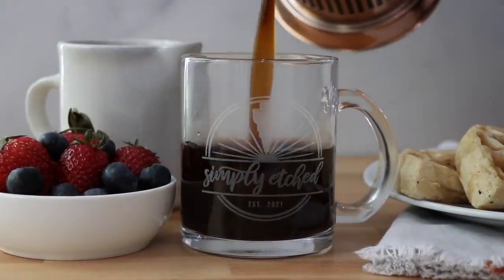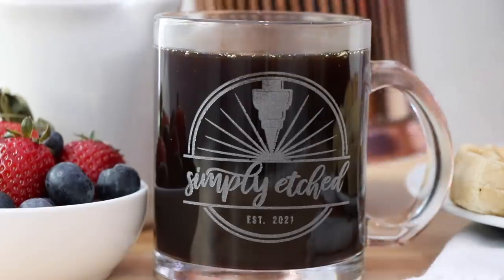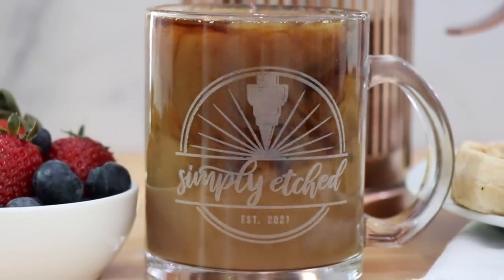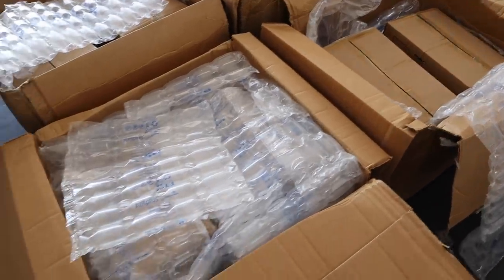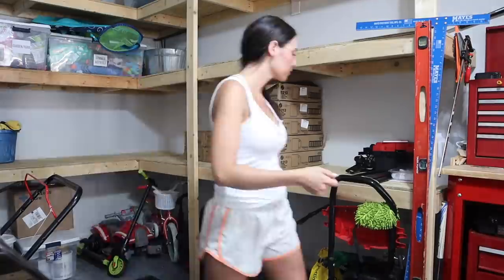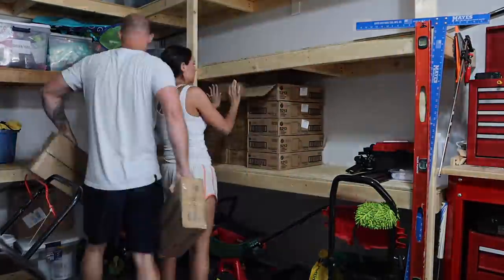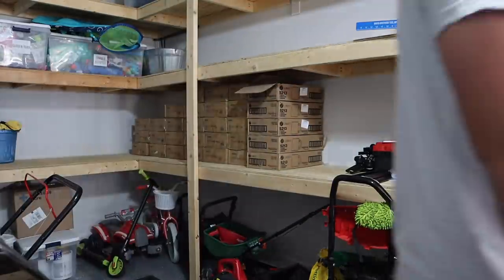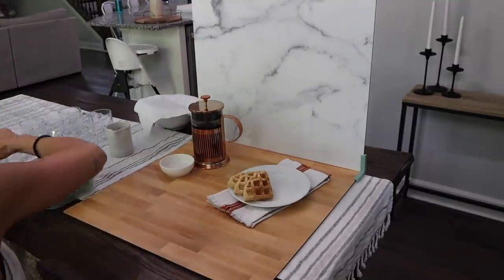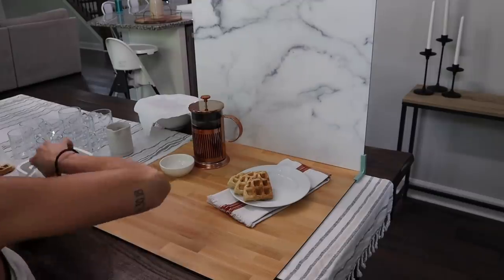We're going to be starting very small with what we're making. You guys know I have a love of coffee — it's the first thing I grab in the morning. So I wanted to create something unique that is not really out there right now, and that's etched glass coffee mugs. We came up with some designs and we can obviously make any kind of design, but just starting small, we are offering a few designs to choose from, which I'll show you guys here in a minute.